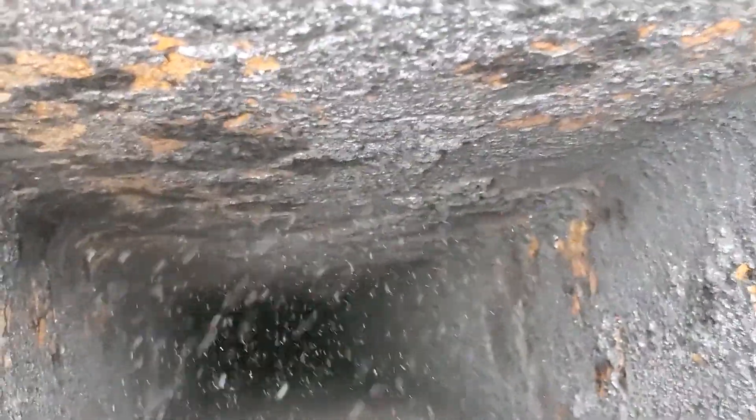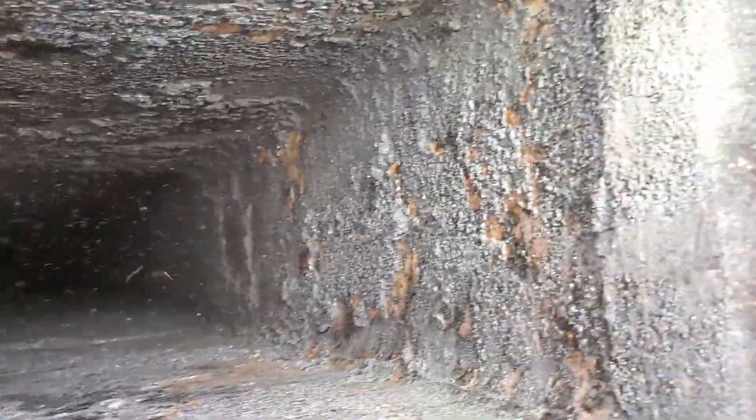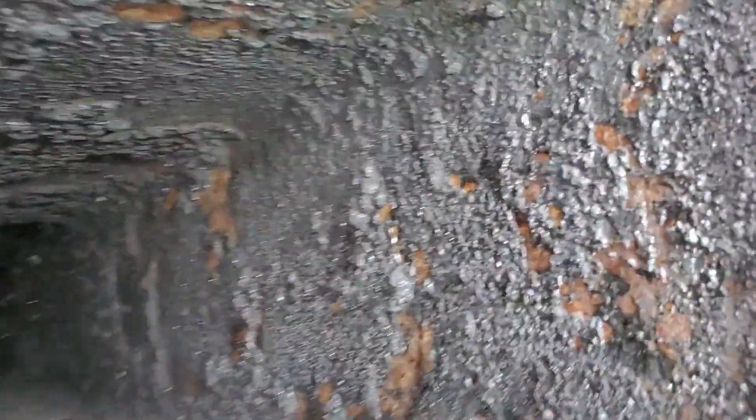You can see some of the suspended particles still. This is a good candidate for PCR — Poultice Creosote Remover. That creosote is a good eighth of an inch thick.